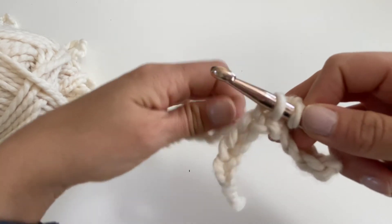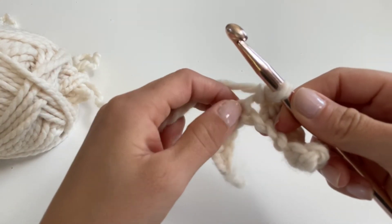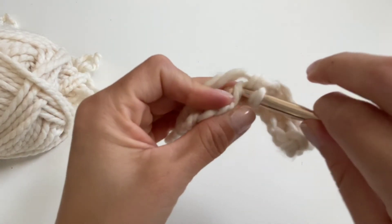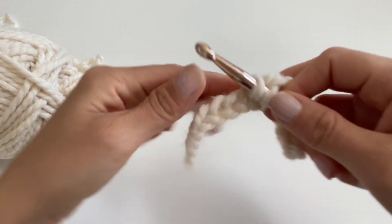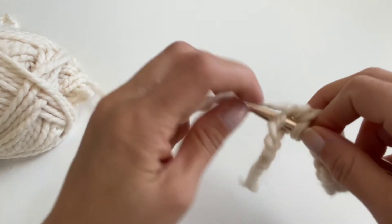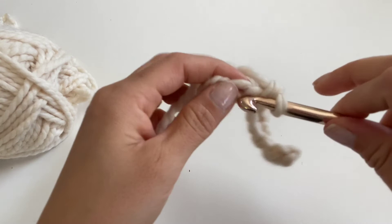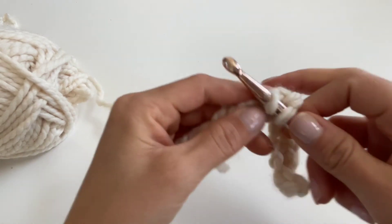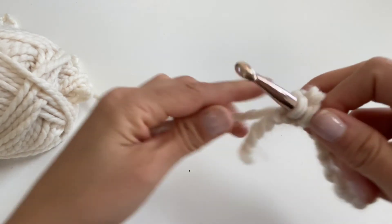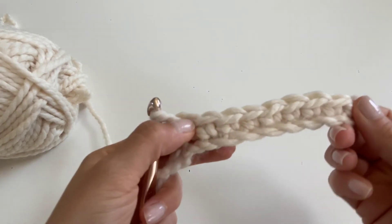Insert into the center of the chain, yarn over, pull through leaving two loops on your hook, yarn over, pull through both. Go to the next one — insert your hook into the center of the chain, pull through, yarn over, pull through both. You'll get faster once you get comfortable. Insert, pull through, insert, pull through — and here you have it, your first single crochet stitch!